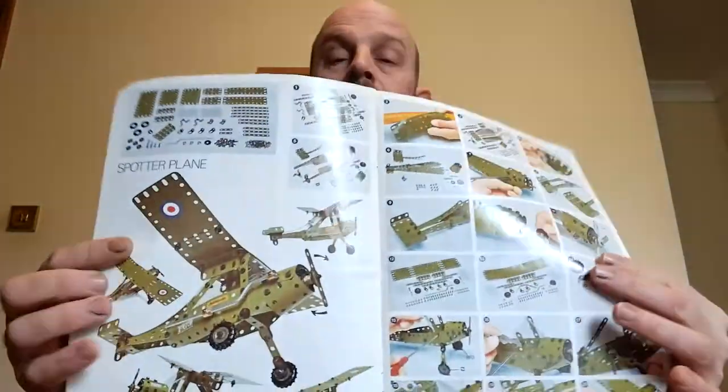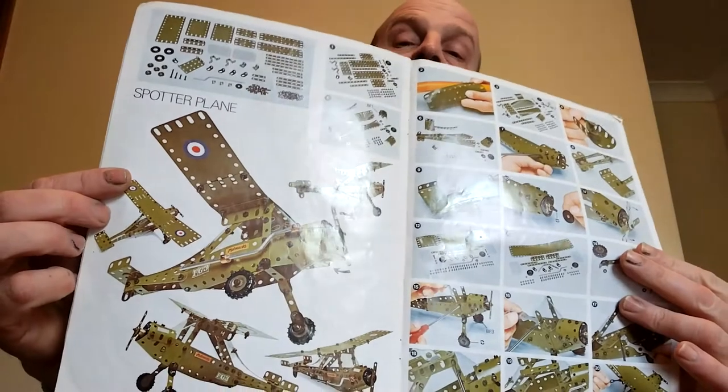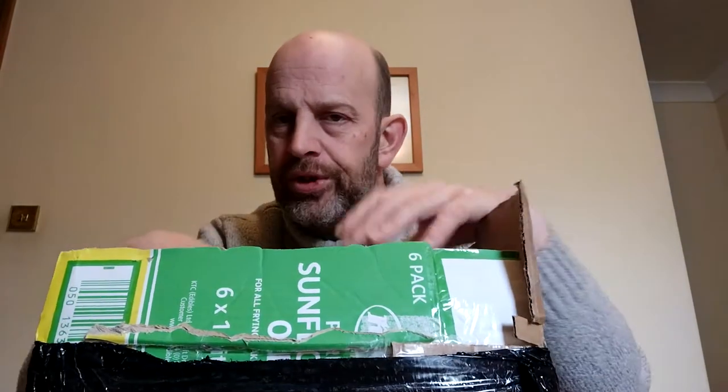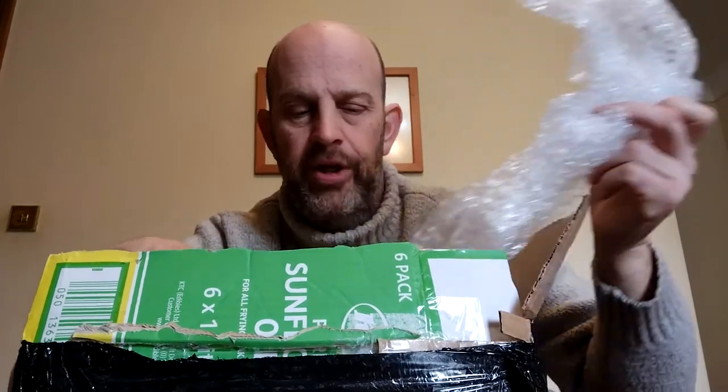Some of those models I can remember, some I can't. So I thought, I'll go about getting a set on eBay — this is nice, I like that. I had a look through with the express intention of building the spotter plane to stick up in my train room. So let's see what we've got in the box.